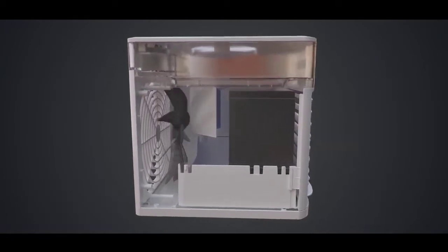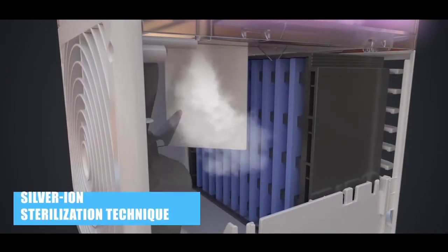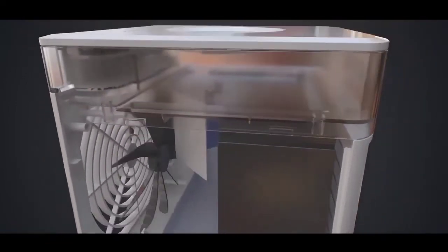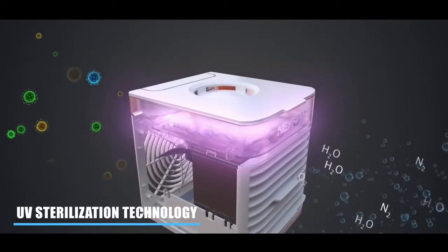The mist penetrates across the corrugated wet curtain made of plant fiber as well as the silver-containing filter. This filter depresses the bacterial growth through oxidation to sterilize the water. Another sterilization mechanism lies in the UV lamp.